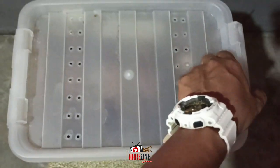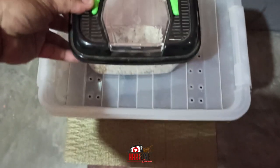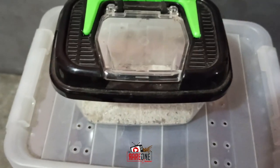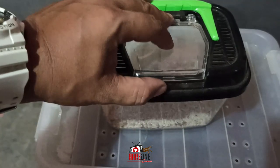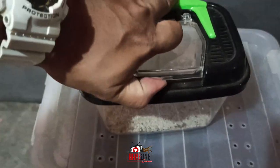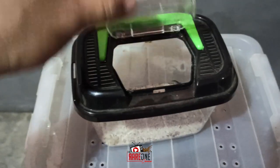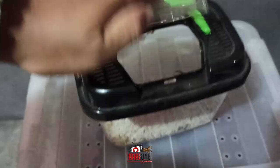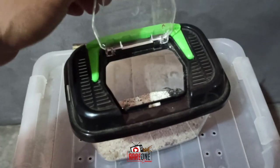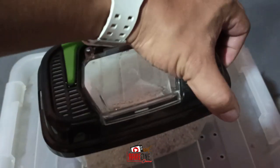Meron pa ito — medyo tricky itong ating Creature Keeper. Napapansin nyo, meron din syang opening dito, pero ito feeding hole lang yan. Try natin buksan — ganun lang ang pagbukas nyan, may clip sya. Yun, pero hindi yan ang tunay na buksan nya — feeding hole lang yan. Andito sa gilid yung bukasan nya.